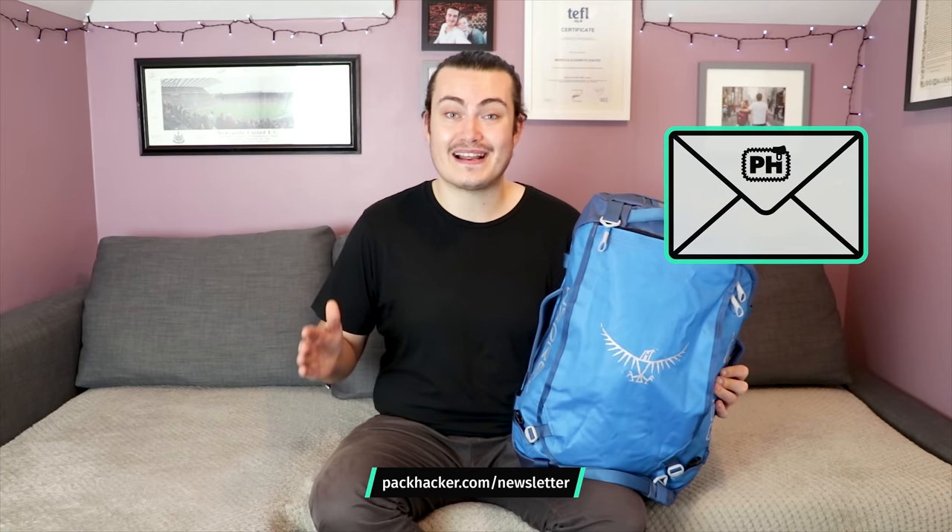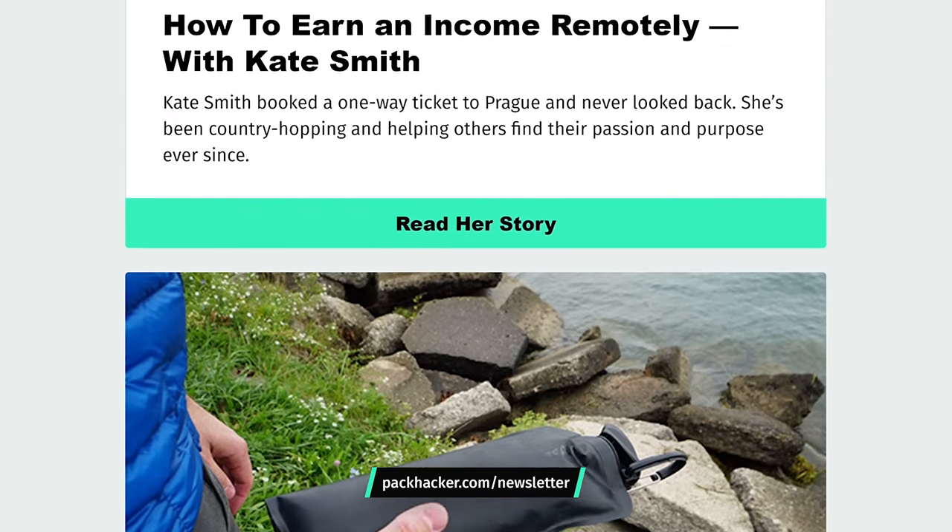Thanks for taking a look at our review of the Osprey Transporter 40. Let us know in the comments what you think of this pack, what you would use it for, and whether you'd pick one up for yourself. Make sure to head over to packhacker.com and sign up for our newsletter to never miss an update. Thanks for checking this one out — we'll see you in the next one.